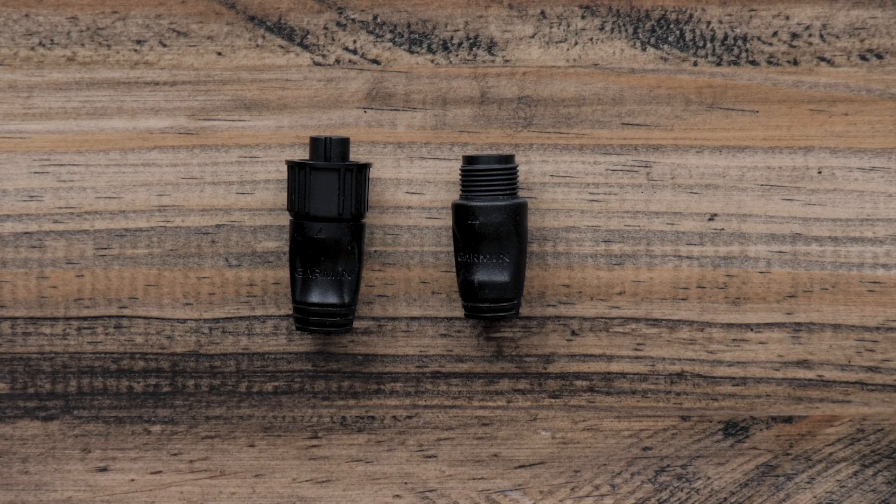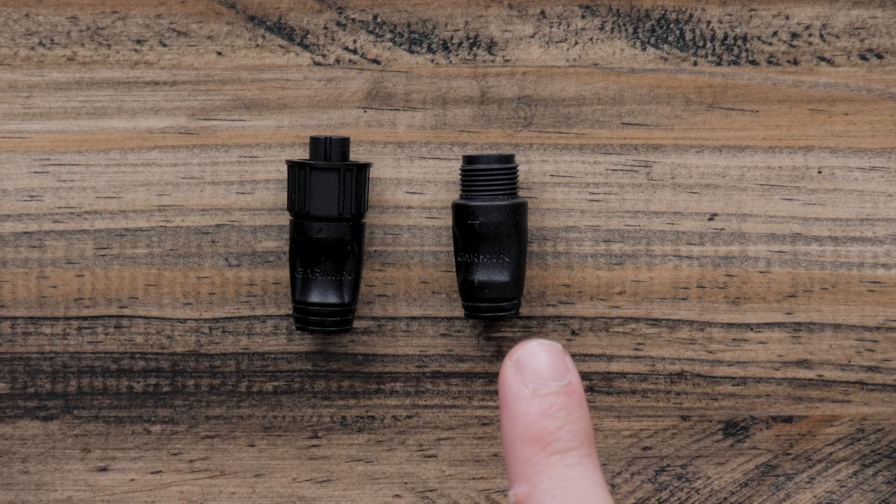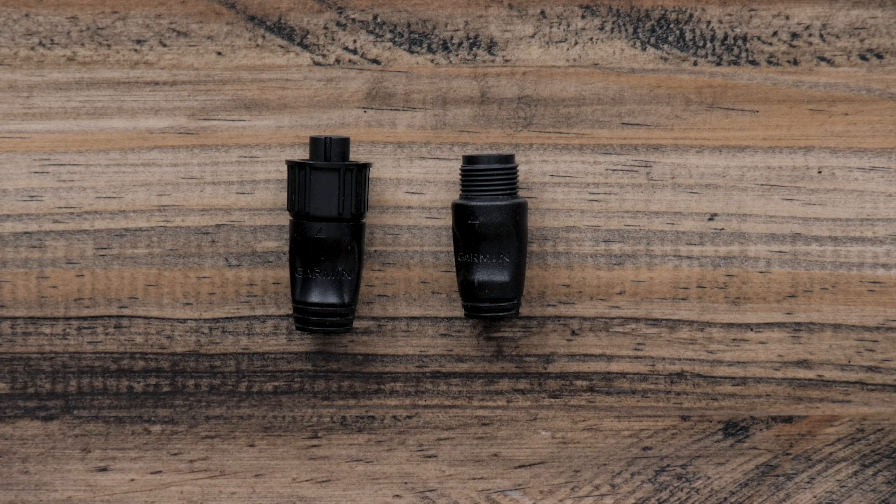On each end of your backbone, you will need an NMEA 2000 terminator. There will be a male and female terminator that matches up with each end of the backbone. A terminator will never go in the drop section of an NMEA Tee.